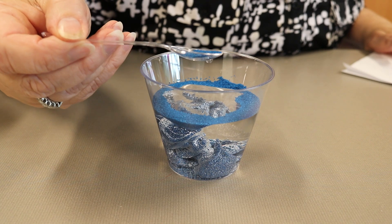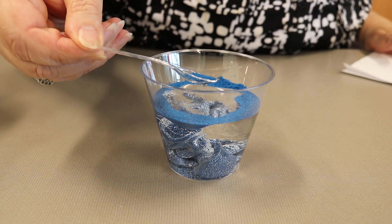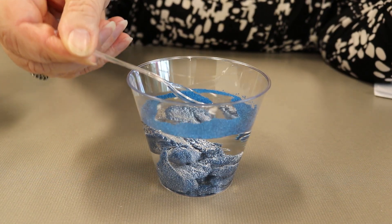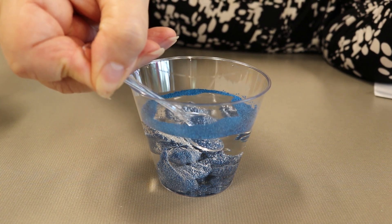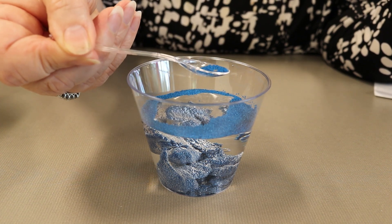Now take your spoon and dip it in the water and tip it — see what happens. See how it doesn't even come out of the spoon? And then when you lift it up, it's dry again. Let me do that one more time because it's so cool.